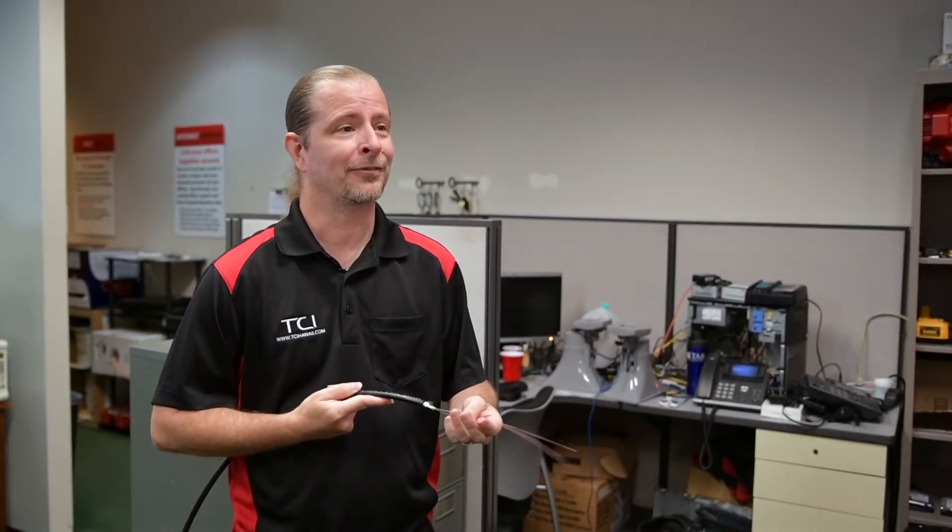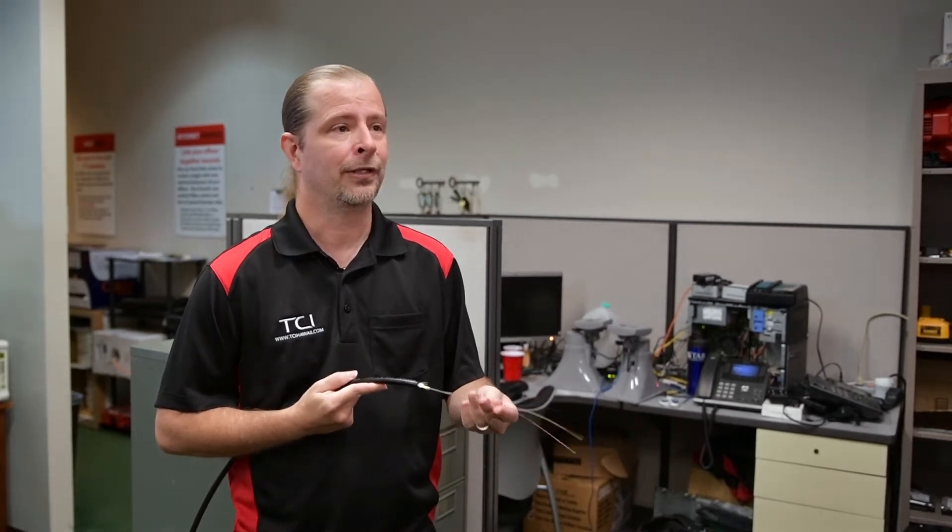One of the things that we are really proud of is that we can do fiber optic cables. It's taken a long time to get good at it, to have the right tools, all that stuff. So this is a milestone for us, and now we use it whenever we get the opportunity.